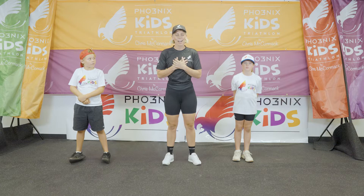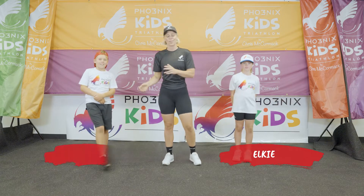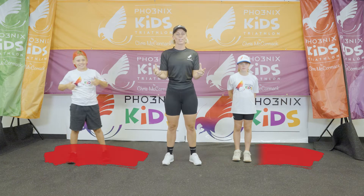All right, hello and welcome. My name is Megan Ney and I'm joined by Elky, Otto and Otto. We can't wait to show you some exercises today.